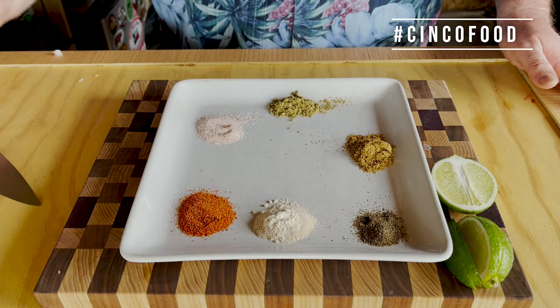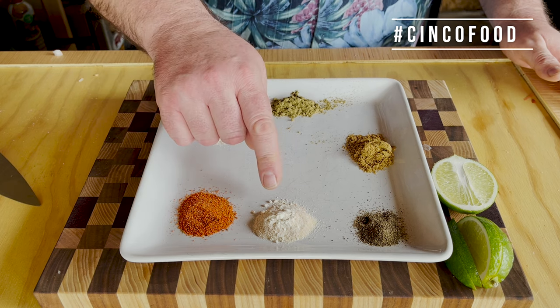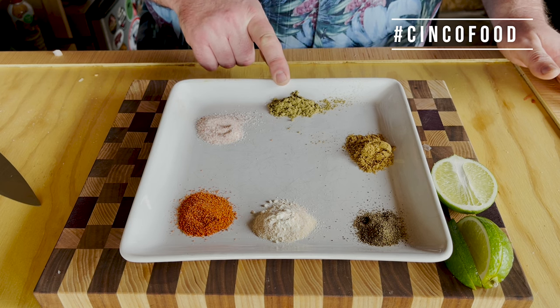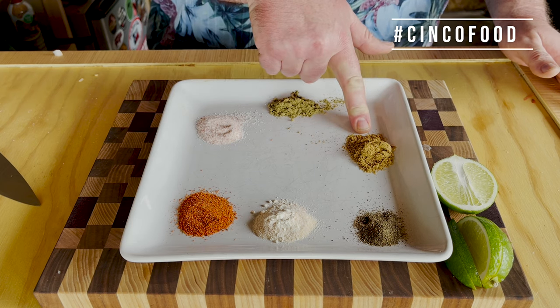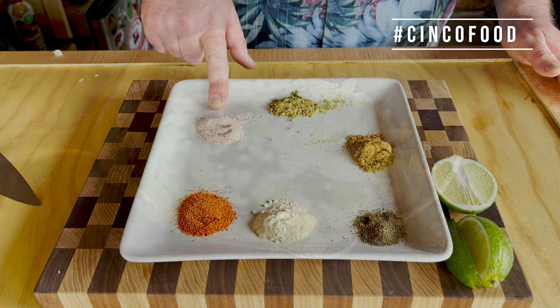All right, here's our seasoning we're putting in: one teaspoon paprika, one teaspoon onion powder, one teaspoon of oregano, one teaspoon of cumin, half a teaspoon of pepper, and a whole teaspoon of salt.